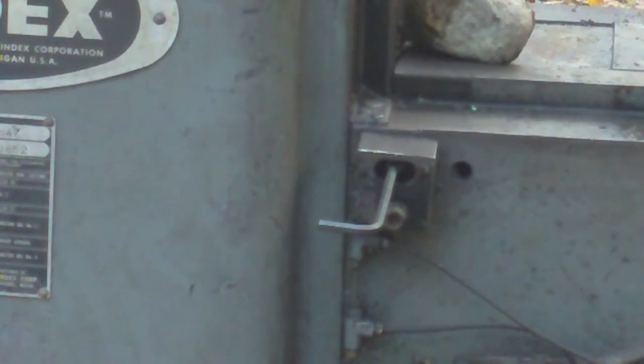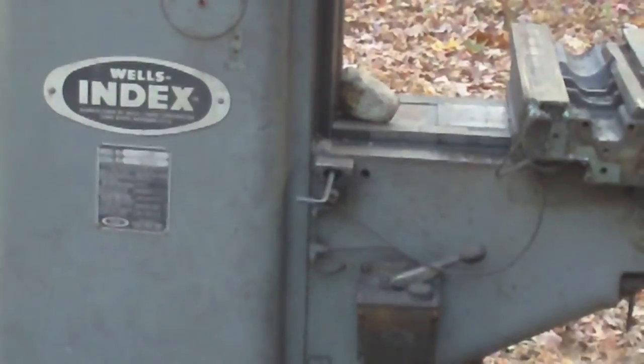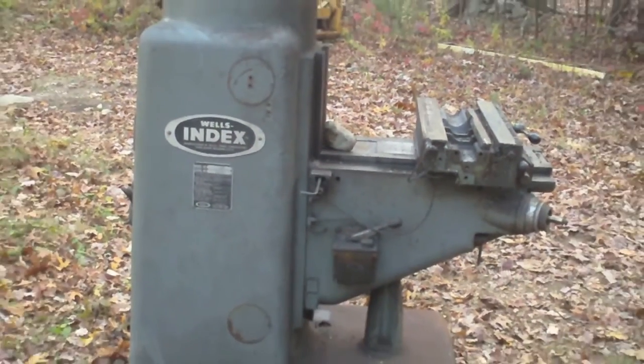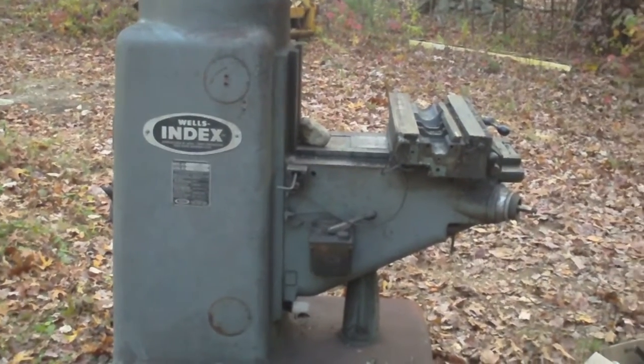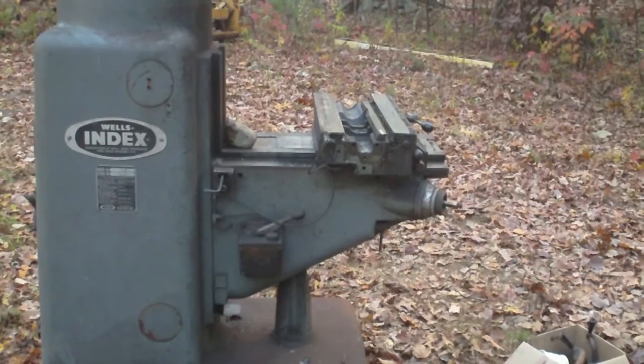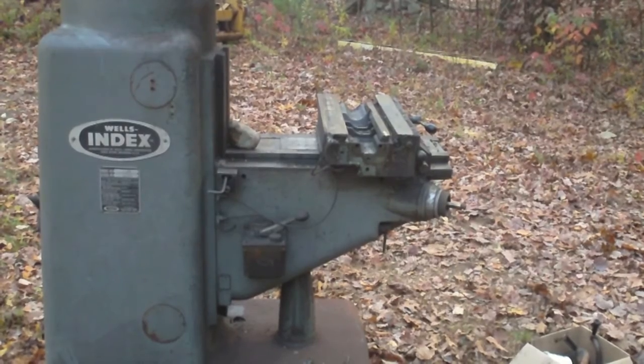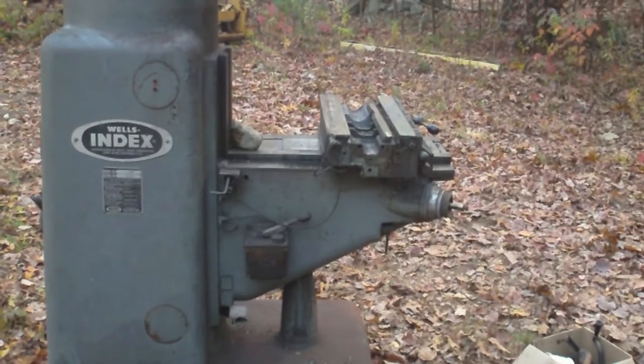This is a block for the DRO, so I want to make a note to myself where this is located on the knee. I've got the rest of the thing pretty well stripped — I got the table off and just dumped that over in the woods. I'll get a photo of that and throw it on Craigslist to see if anybody wants it as a welding table for 40 or 50 bucks. If not, it'll go to the scrap yard.